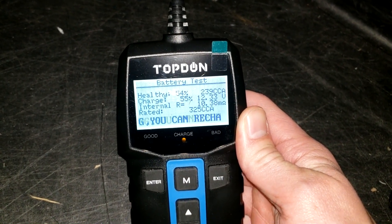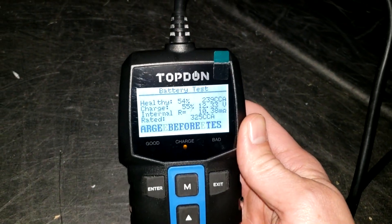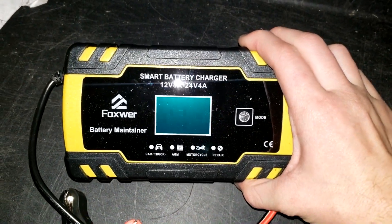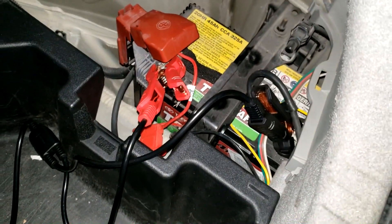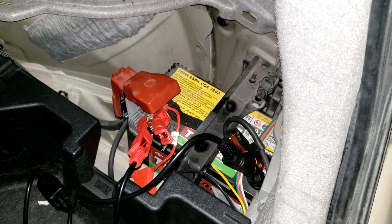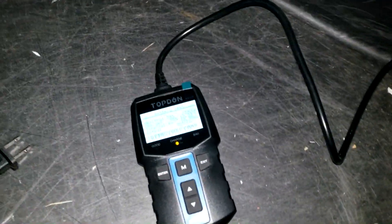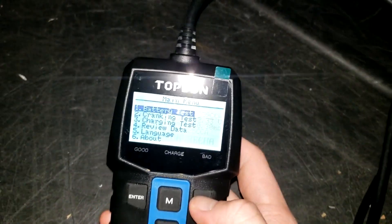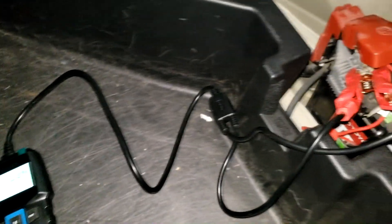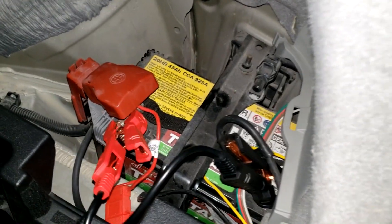The cold cranking amps are testing at only 239 against a rating of 325. I'm planning to put this on a pulse charger, which is a battery maintainer with a repair mode that pulses electricity to dissolve sulfation on the battery plates. I'll report back in a second video with results. The 12.34 volts is better than before, and starting has been a little better inside the car even now in mid-December.